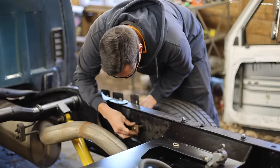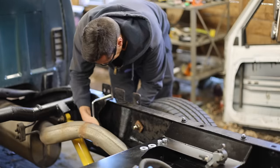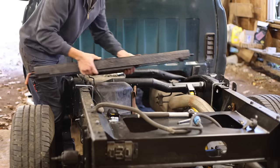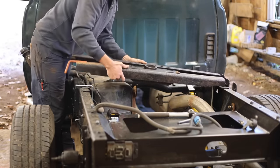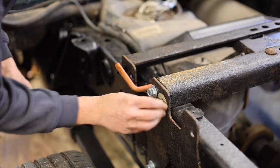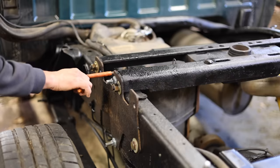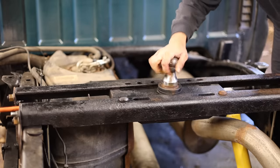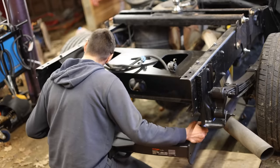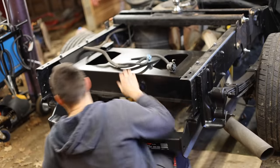Upon closer inspection of the gooseneck hitch, once I removed all the old powder coating and the rust from it, I was able to determine that it's still structurally sound and I can reuse it. That's really good news because these hitches generally have an MSRP of around $500 to $600. I also bought a new bumper pull hitch because this truck didn't have one when I bought it. This is a class 5 hitch that can handle more weight than this truck can tow, and it only cost $240.